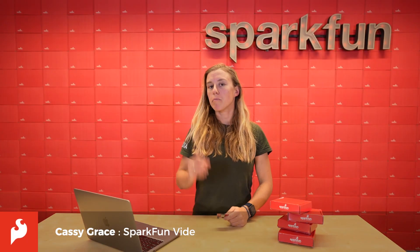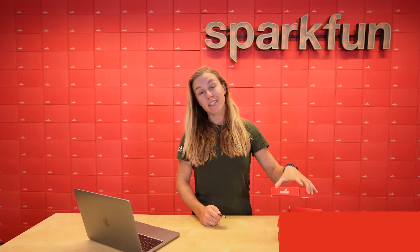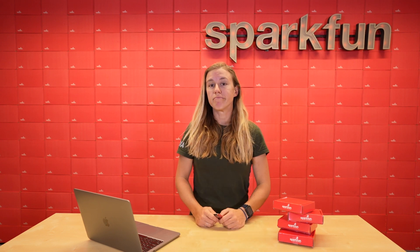Hi, my name is Cassie and I'm typically the one behind the camera. However, this time I'm here to show how easy it is to get started with these new SparkFun Datalogger kits. And the reason I'm here is because I don't know how to code — not a clue — but I'm pretty good at following directions and these are meant to plug and play.